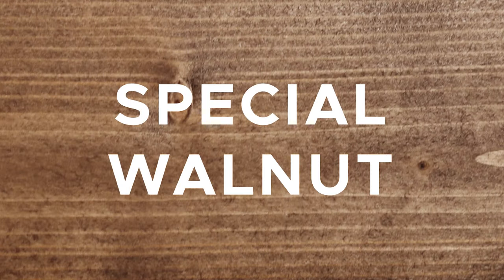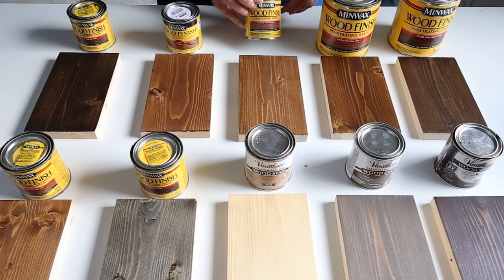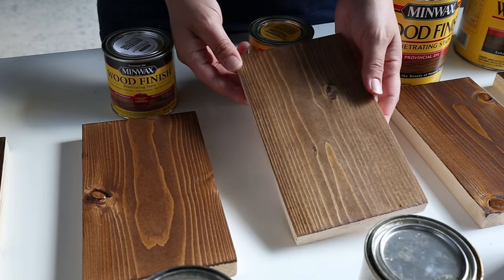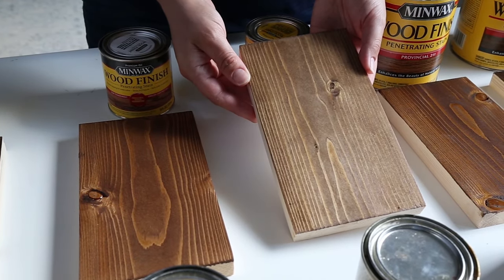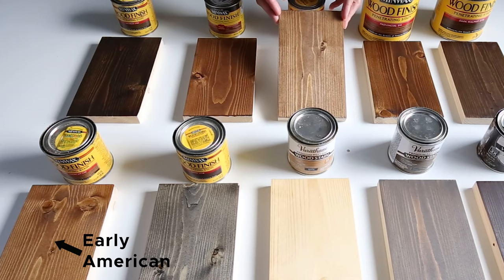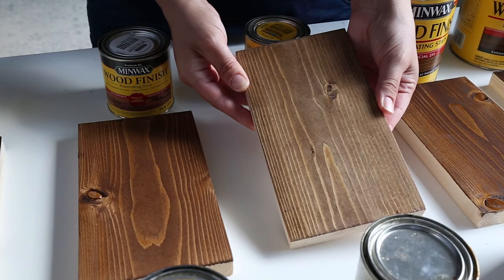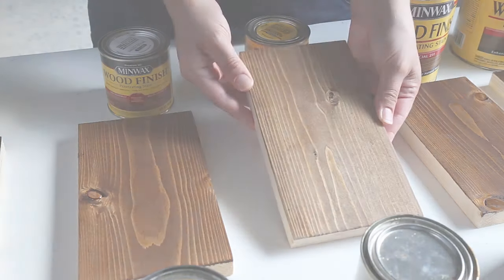Stain color number three is Special Walnut by Minwax. Special Walnut is a lighter brown walnut color. I find it very similar to Early American, but with more muted brown tones and no red tones. I've seen it used on flooring and it's a very versatile stain color.